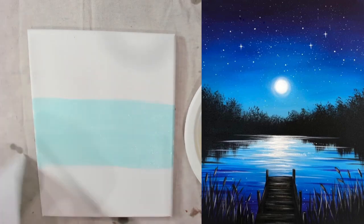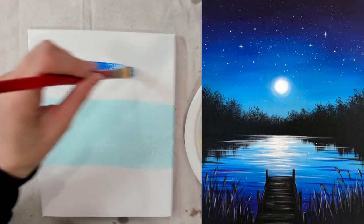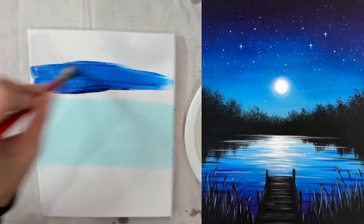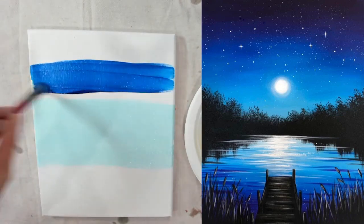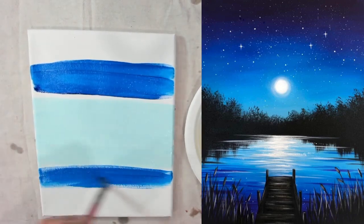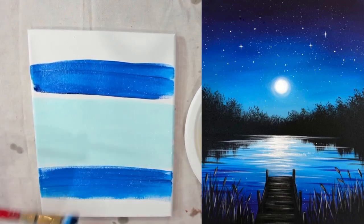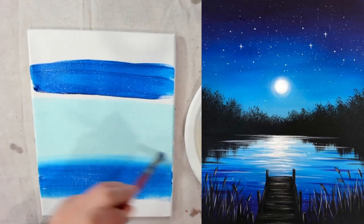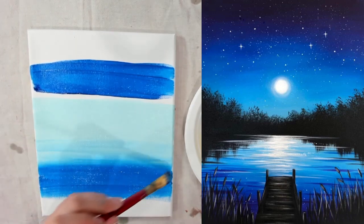We want to do this while it's still wet. While it's still wet, I'm going to take my straight blue and go above this. Make sure you use up most of your paint at the top part, and the same going below this color. Now that I'm running out of paint and have very little left on my brush, I can just go back and forth lightly and drag it up. Look at that — nicely blended.